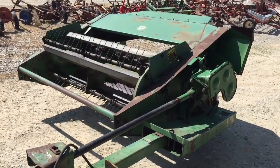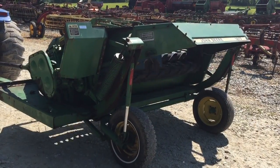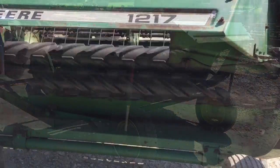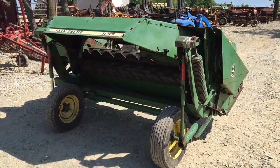Here's the John Deere 1217 Mower Conditioner, 7-foot cut, excellent rolls in this one. It's in really pretty good mechanical shape. It rattles a little bit when you run it, but I think if you get it full of hay, I don't think it'll be quiet right now.